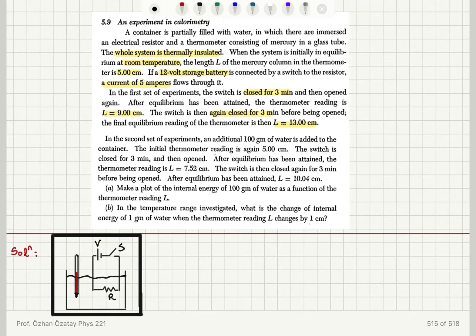In the second set of experiments, an additional 100 grams of water is added to the container. The initial thermometer reading is again 5 centimeters. The switch is closed for 3 minutes and then opened. After equilibrium has been attained, the thermometer reading is 7.52 centimeters. The switch is then closed again for 3 minutes before being opened. After equilibrium has been attained, L is 10.404 centimeters.